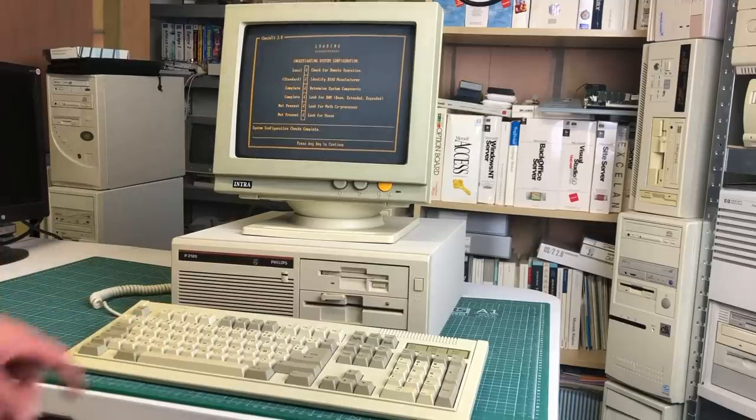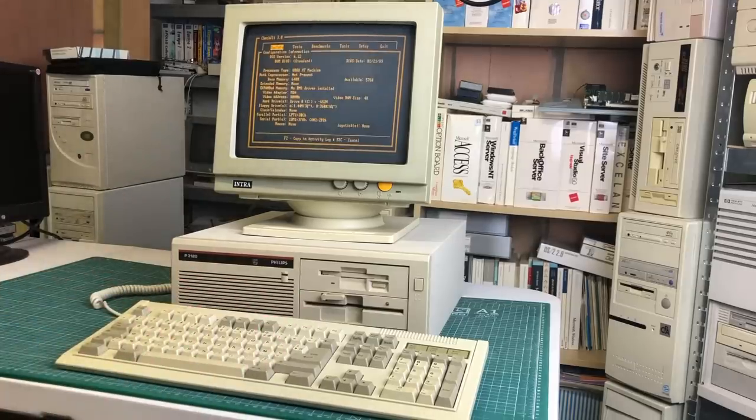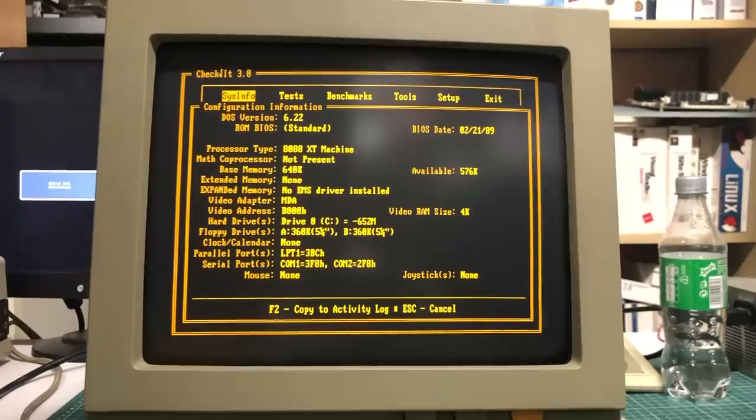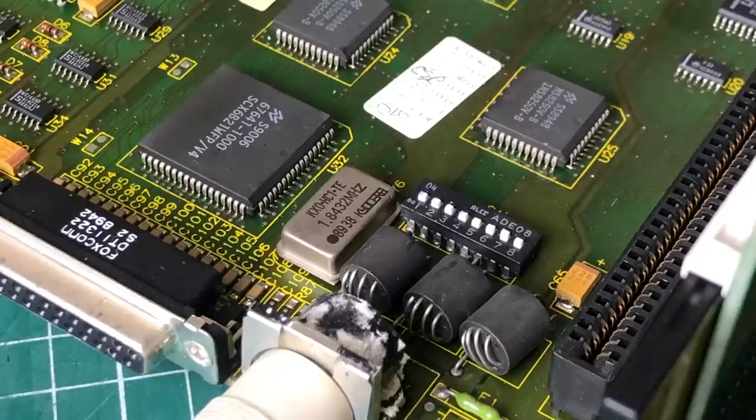Here you can see it running Check It version 3. It has detected the MDA video adapter, confirmed it's an 8088, though the floppy drives are not configured correctly for some reason.